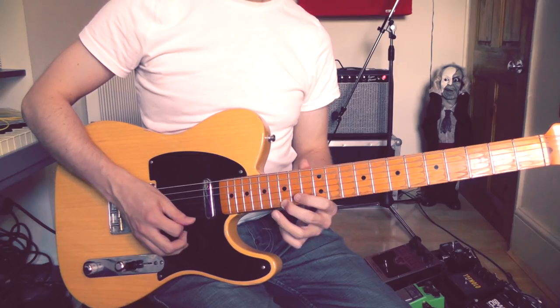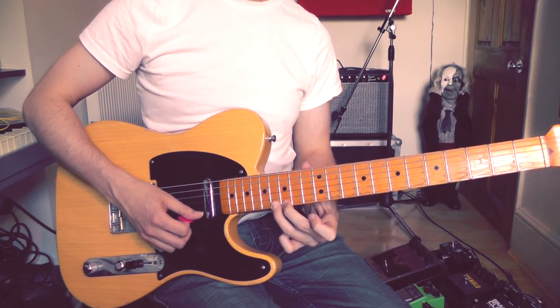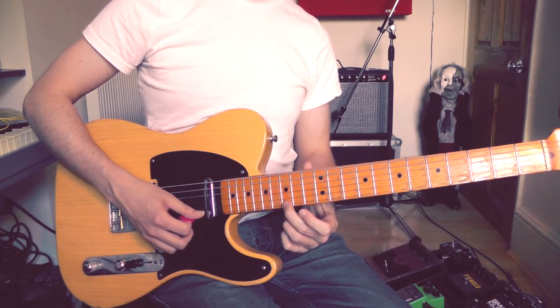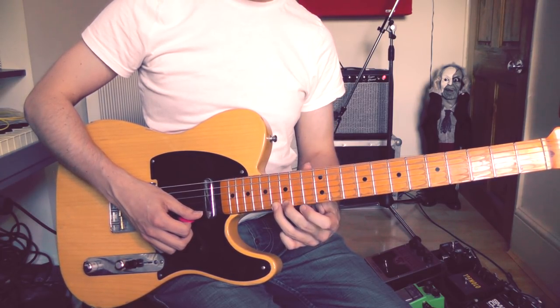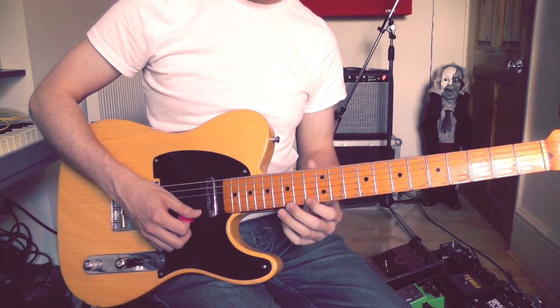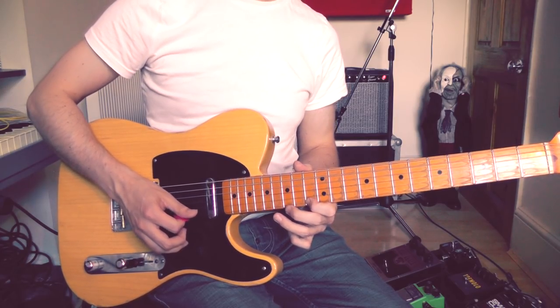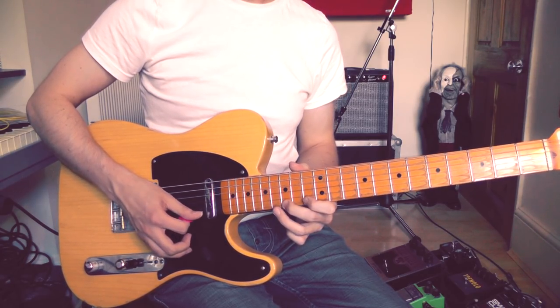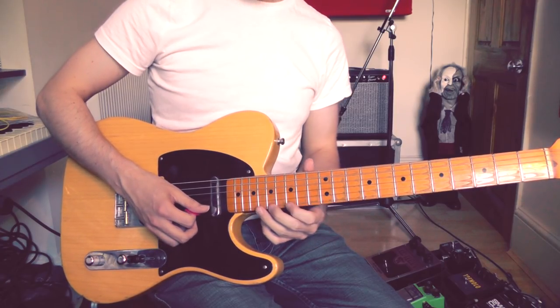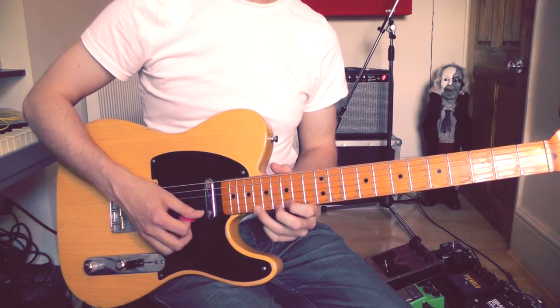Then we play a hammer-on from the 15th to 16th frets — this time using second to third finger — and then the 13th fret with my first finger. We do that four times. Then we go back to the original three-note motif and play that four more times to finish.